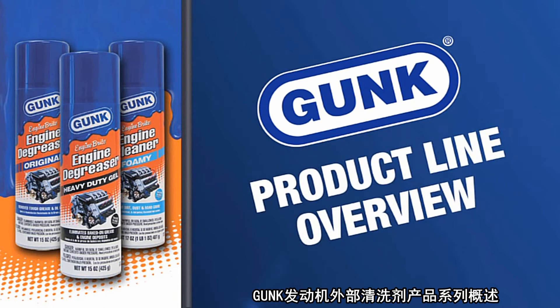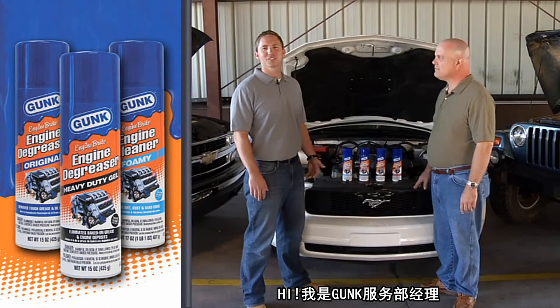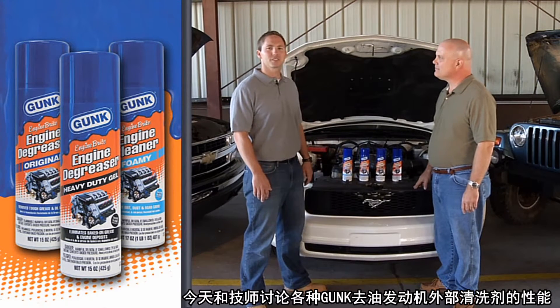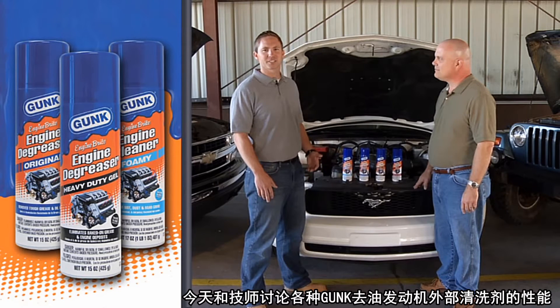Gunk presents the Gunk Engine De-Greasers Product Line Overview. Hi, I'm Marshall Livingstone, Gunk Brand Manager, and I'm here today with Dr. Larry Beaver to talk about Gunk engine cleaning and degreasing products.